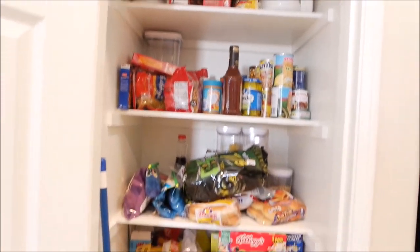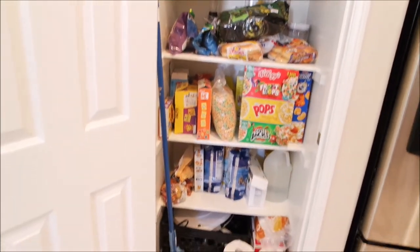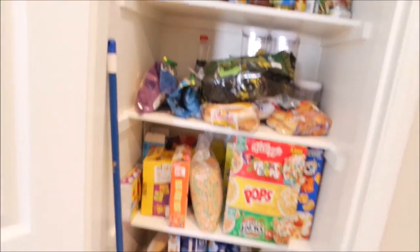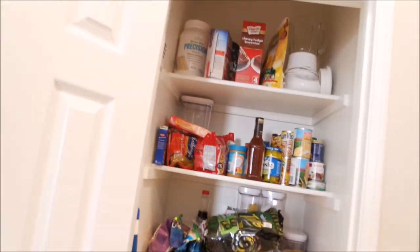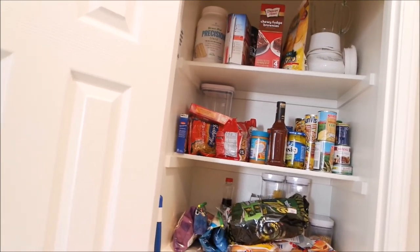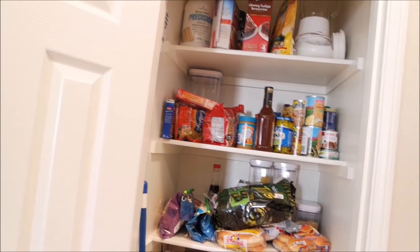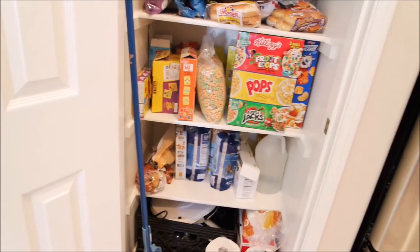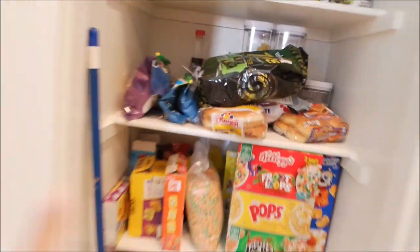This is what my pantry looks like. It's really not that big — it's actually smaller than the pantry we had at the other house. I'm gonna have to keep my broom in here because I don't have anywhere else to put it. The other house had like three times more space than this. Right now everything is just pushed in there, slammed all the way in, and you can't see what's behind.